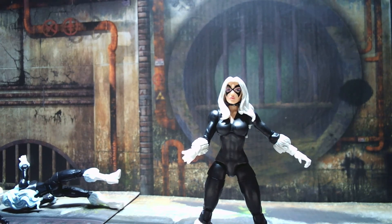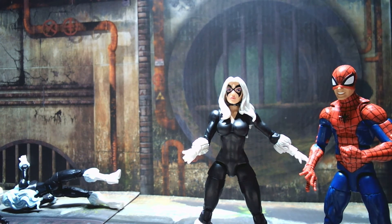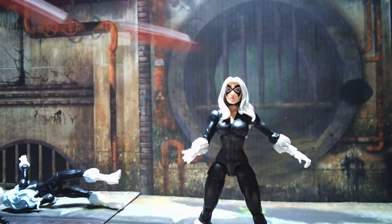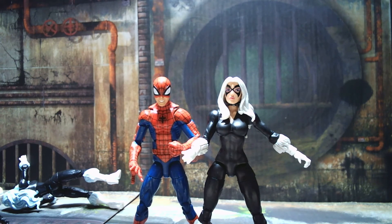Here's a side by side with her partner in crime in their early days — this is Pizza Parker. I don't have a pizza slice, but you can see for the size comparison that Spider-Man is just slightly taller. Those two look good together.